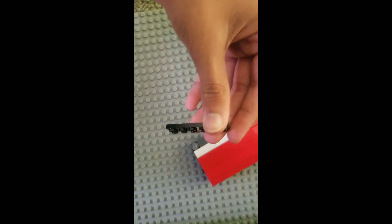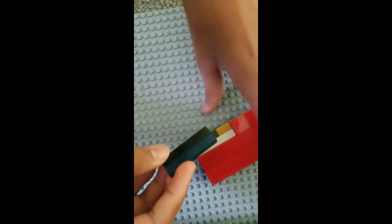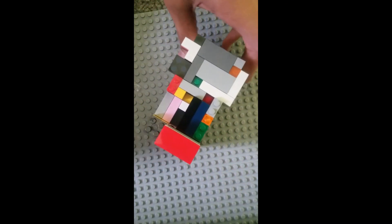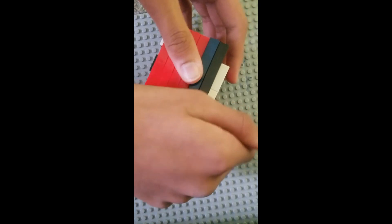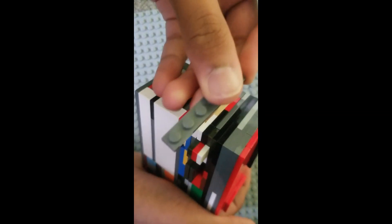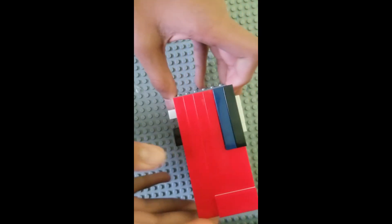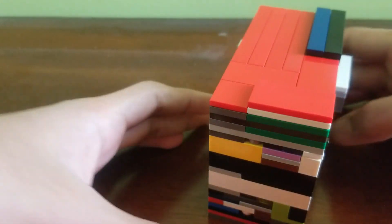Now for the roof, you're going to need a 2x6 plate and 2 1x6 tiles — place that right here. Then take the main puzzle. I'm going to have to take this 2x4 tile off, then place this on, and then place the 2x4 tile back on right here. Lastly, you're going to need a 1x6 plate to go right here. And that is the tutorial for this puzzle box. We'll see you next time.